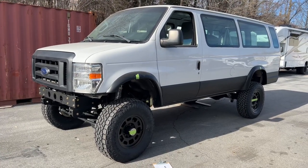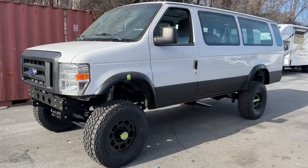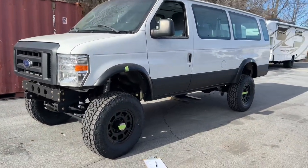This van has our 6-inch kit on 35s. I already know what the wheel travel number is, but I've never done it in video form. So here we go.